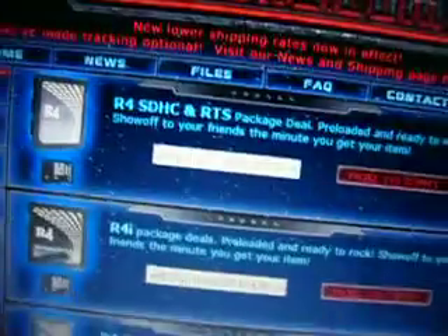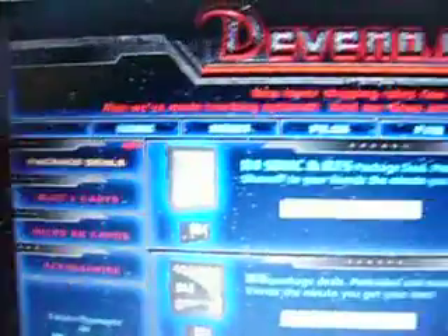You need to go to http://www.teveno.com. When you're there it should look like this, and you want to click on 'Package Deals' right here.